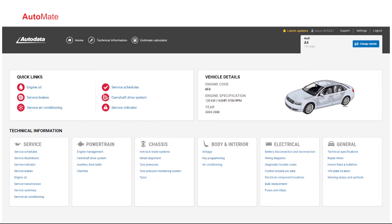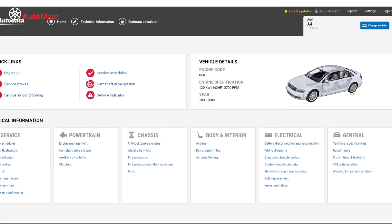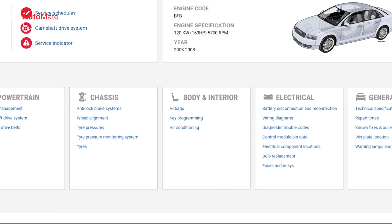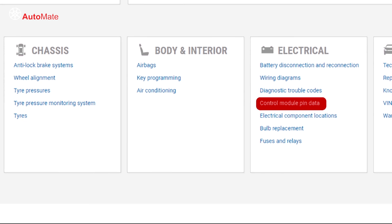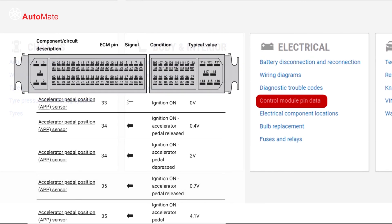We still need to identify the supply and ground terminals at the module connector. This information can be found in a reputable service information system. Some of these suppliers even provide connector pinout diagrams which identify what each terminal is assigned to.